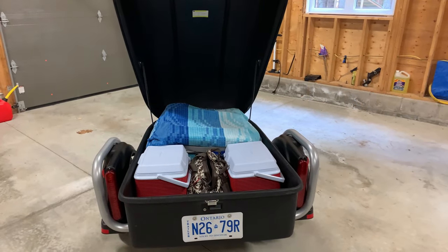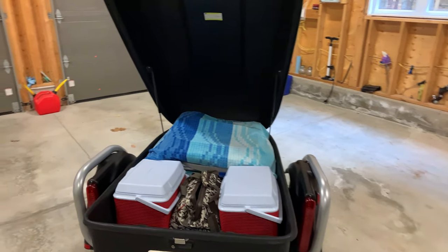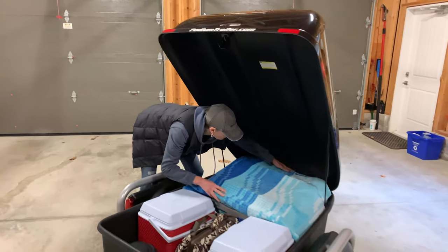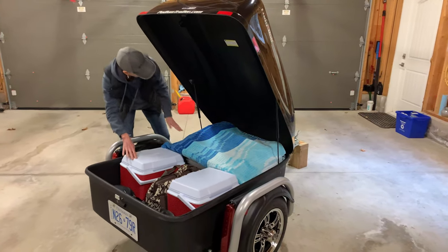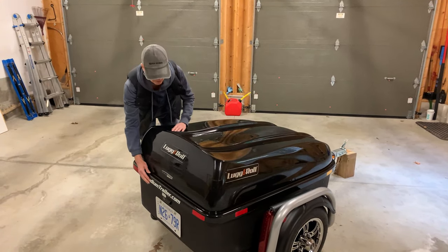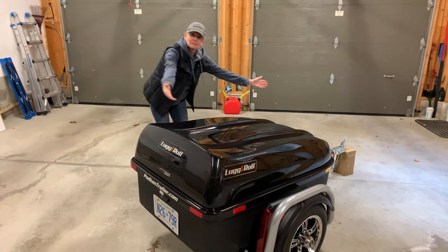Well everyone, that wraps up another Canuck Spider video. All we've got left now is to close the trailer up, make sure everything's tucked in and out of the way, and the lug and roll is ready to roll.